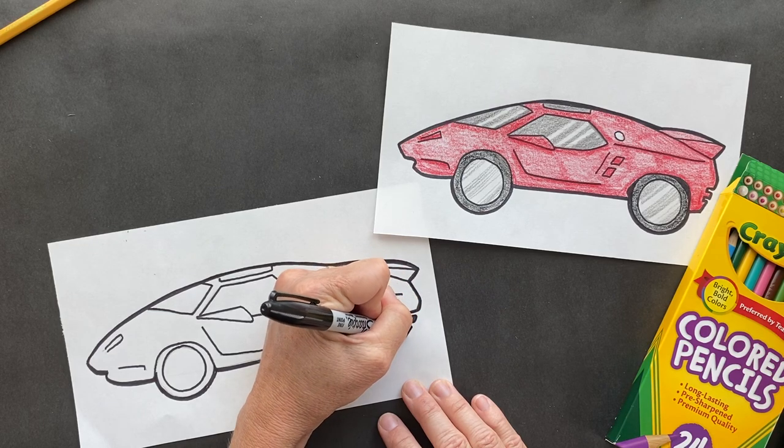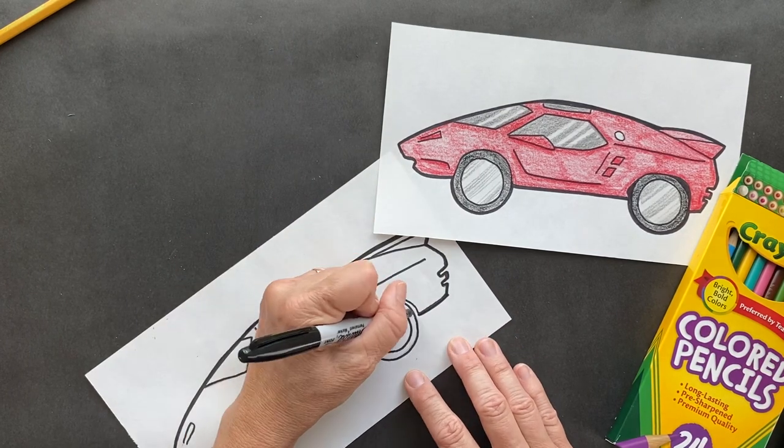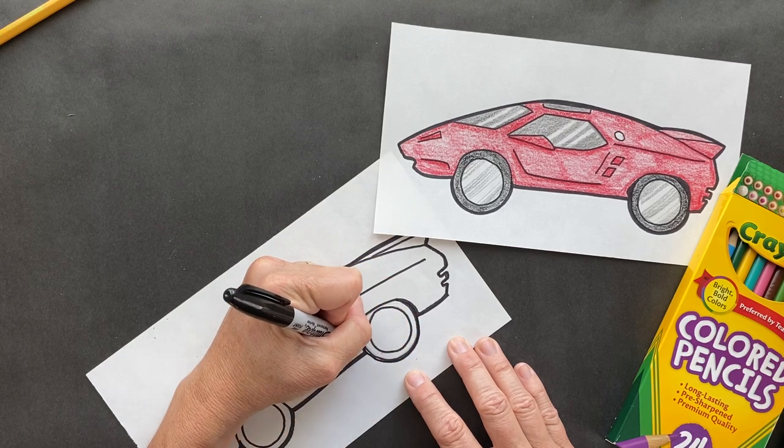I'm going to show you how I drew in the windows so they look like that. I'm just going to color this in really well.